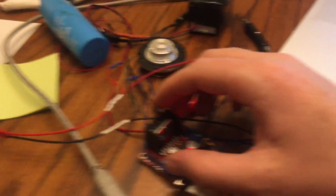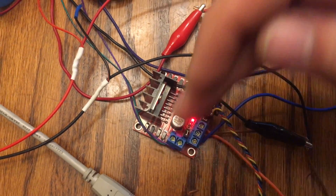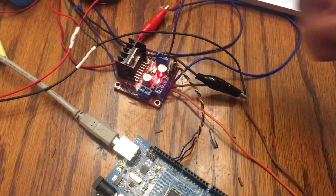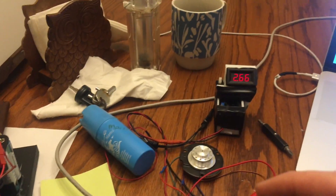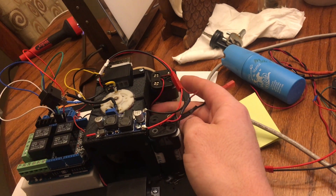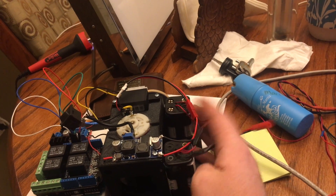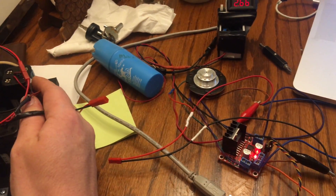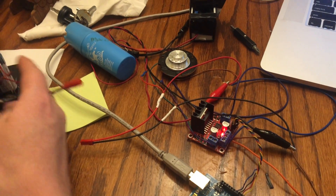I'll go ahead and upload this code and show you. This is just one of those cheap motor drivers you can get from eBay — it's got four pins and I cut this off and ran it into the Arduino. I have like a 10-volt supply off four double-A batteries. They're kind of dead from use but they put out 10 volts, though this motor draws a lot of current so it drops all the way down to about five volts.